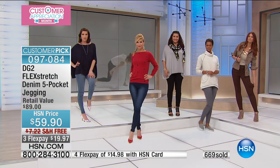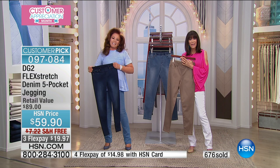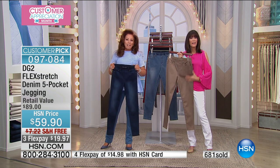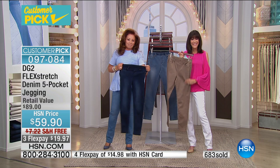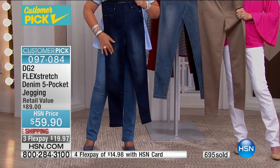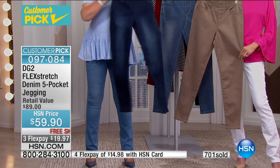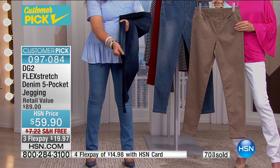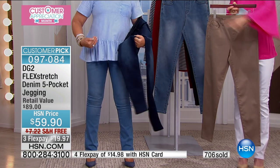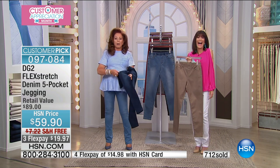My first pair were a fit and flare. I was a phys ed person and a dancer, and putting these on is like putting on a pair of dance skins. They're like suede — they have that suede hand feel and stretch in every direction. I'm one of those people who looks like a baked potato with toothpicks. I always say I'm body by gravity.